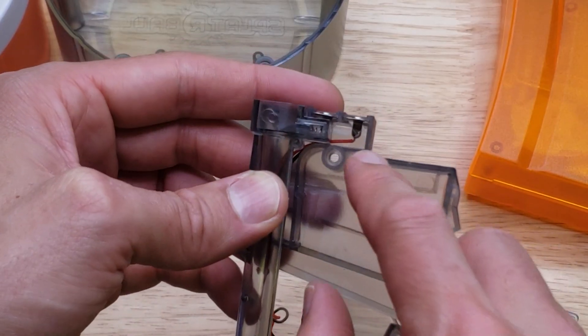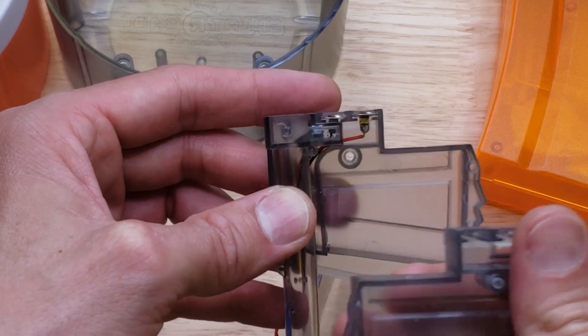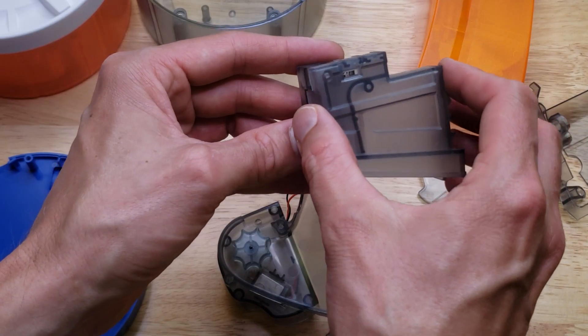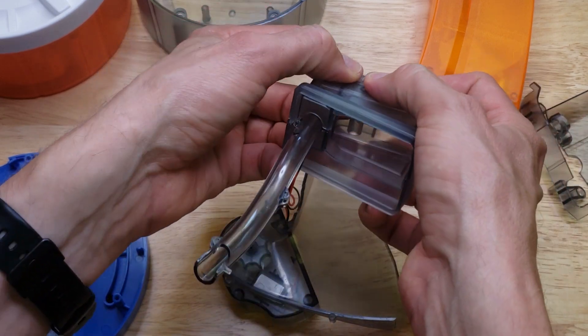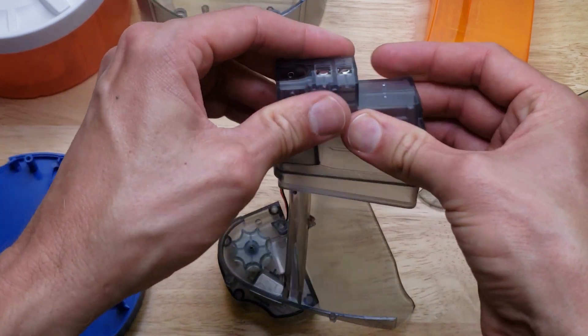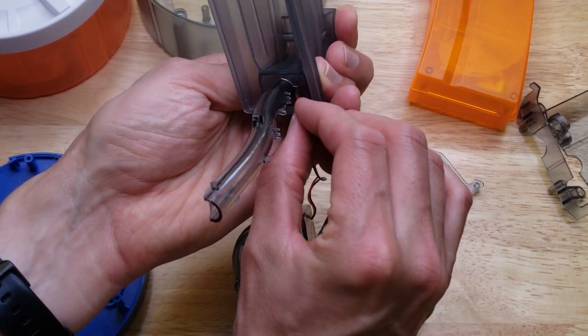Make sure the contacts are still in position — red or positive on the right, black or negative on the left. The wire is coming out of this little space at the bottom here. You don't want to pinch that wire.